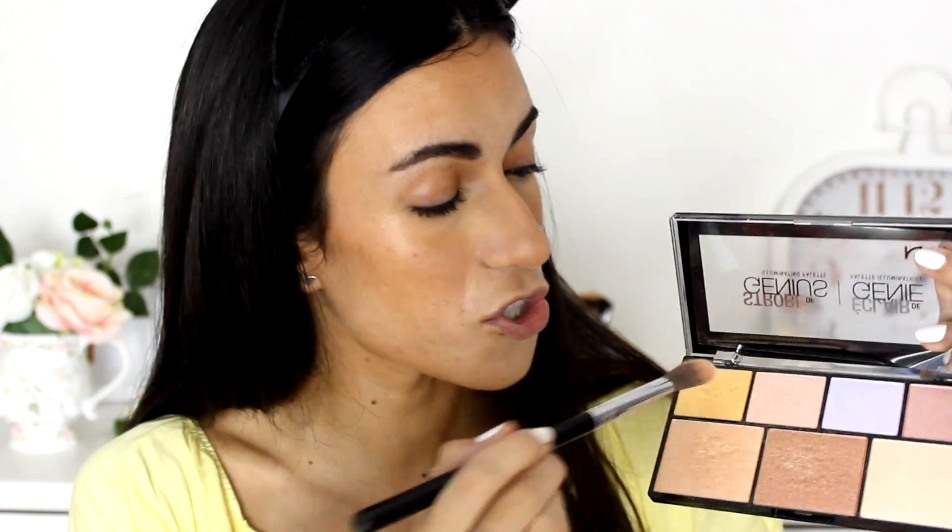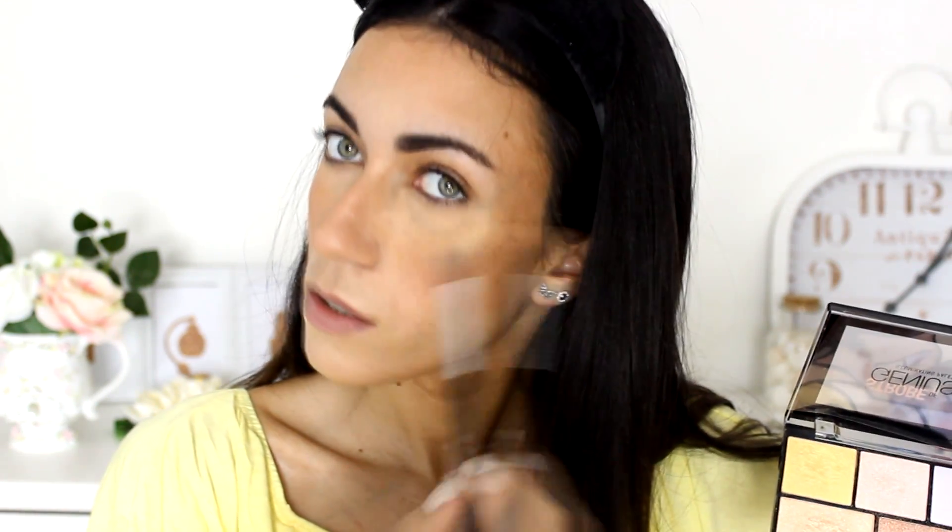For the highlight I'm setting and intensifying it using the NYX Strobe of Genius Illuminating Palette. I'm combining the champagne shade and the golden shade — the golden gives more of a golden glow rather than just a light champagne, which really adds to the tan look. I'm applying it to the cheekbones, the bridge and tip of the nose, the Cupid's bow, and just a little above and below my eyebrows. Highlighted points like that make you look glowy and healthy, like you've been in the sun.